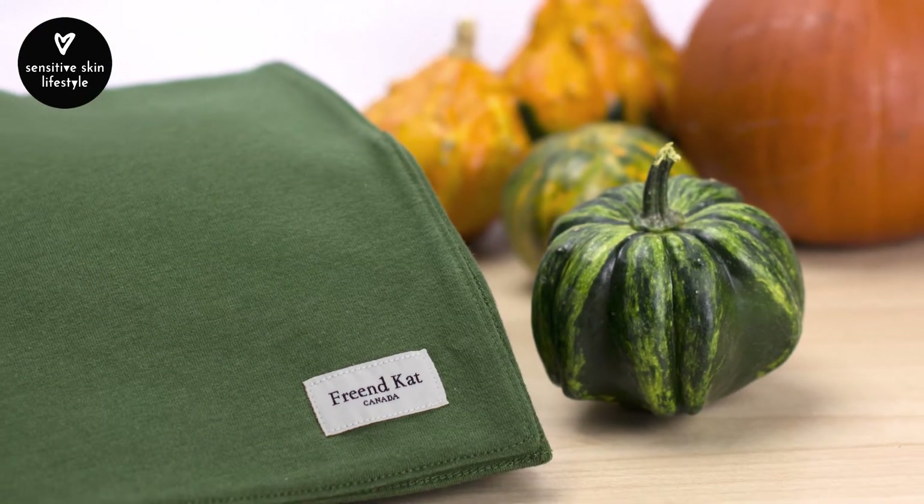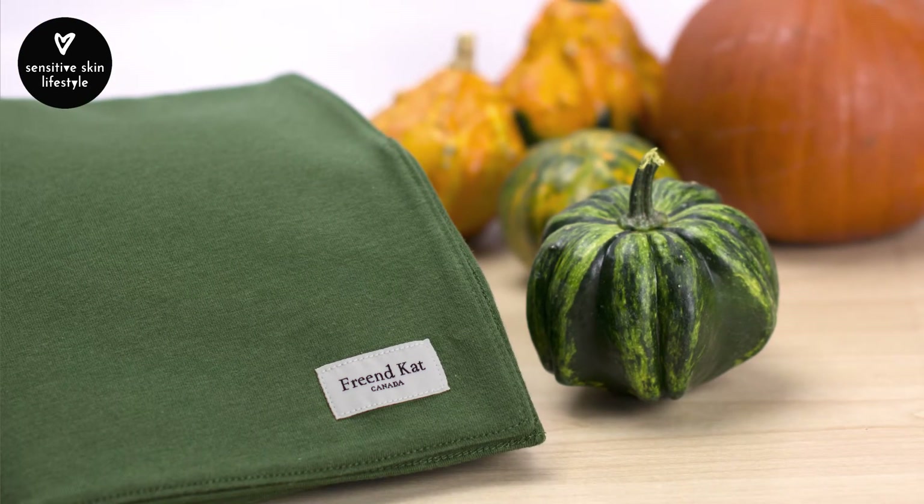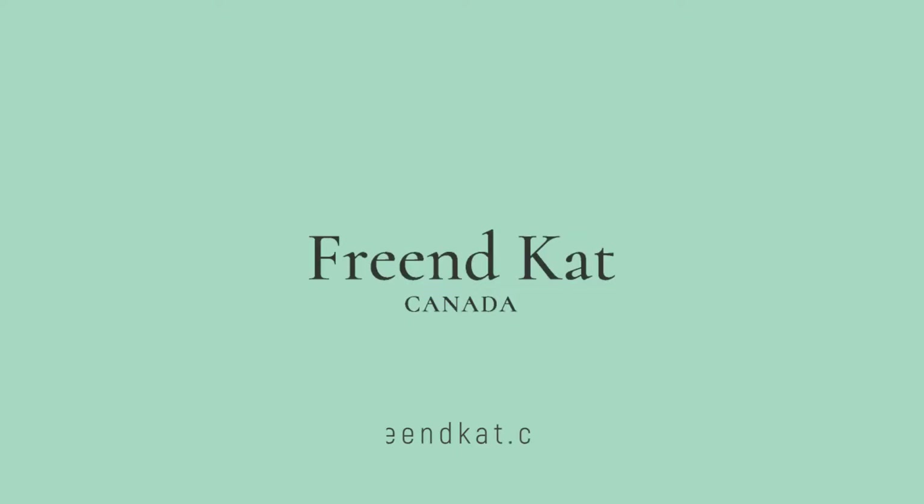As some of you may know, I've started a collection of cold weather scarves especially designed to comfort those with sensitive skin. So if you find scarves scratchy, check out freeandcat.com.